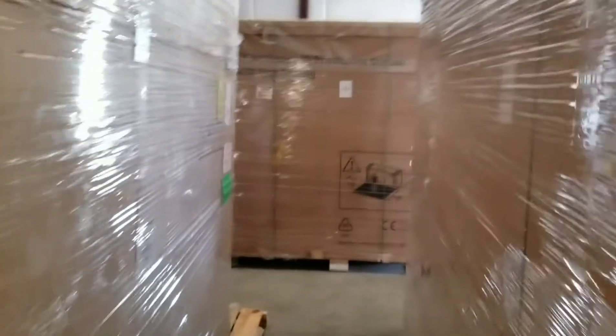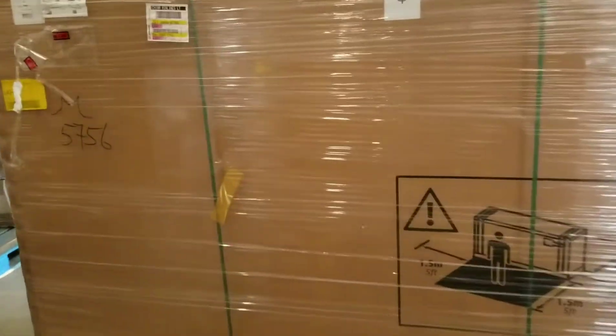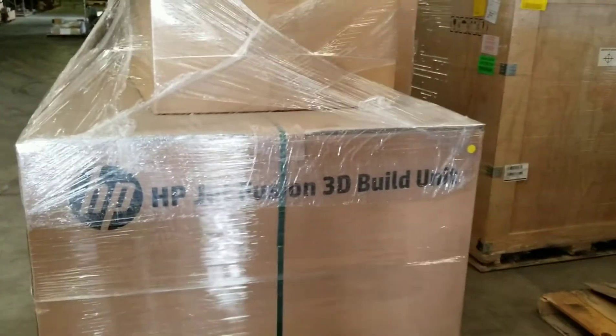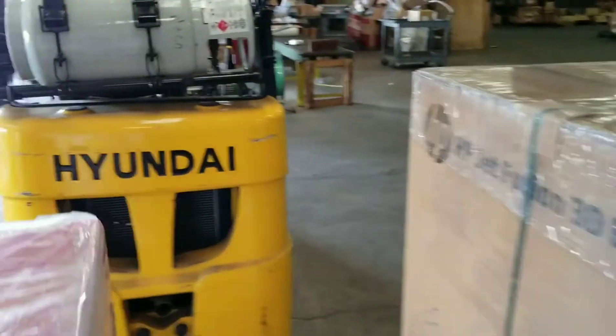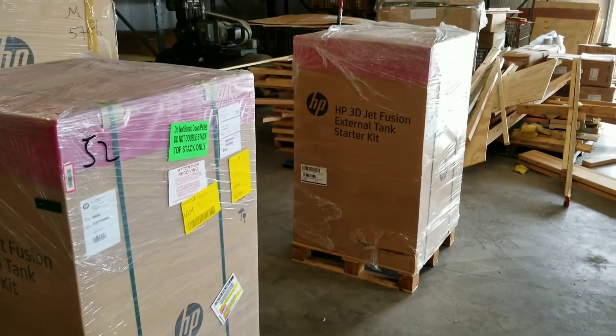I got two materials. I've got a glass-filled nylon and a PA-11. This is the 300 liters of the glass-filled nylon. Here is one of the build units, and there's the other build unit. For the processing stations, you have two external tanks here.